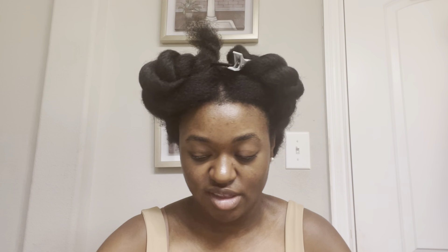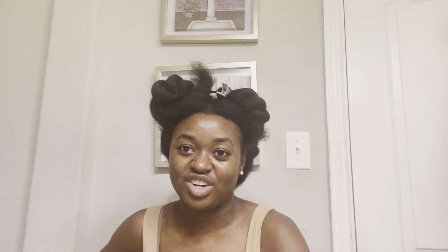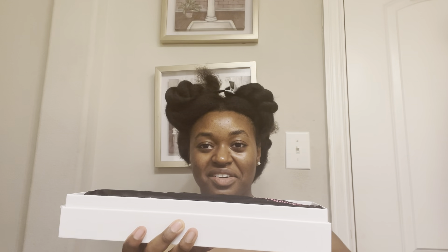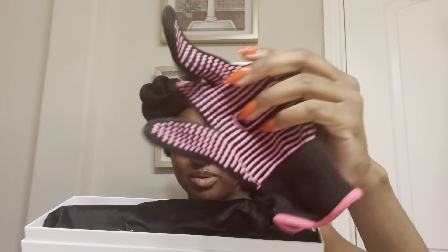I got the black one. Let me go ahead and open it up and show you what it looks like when it's open. Okay, struggling — there we go, slide the sleeve off, harder than it looks. Inside you get one heat glove with rubber on it.